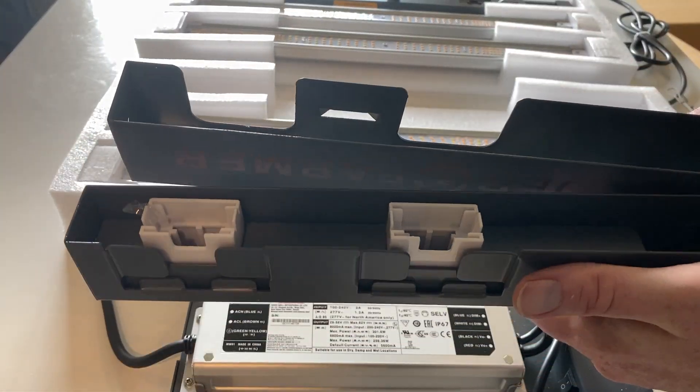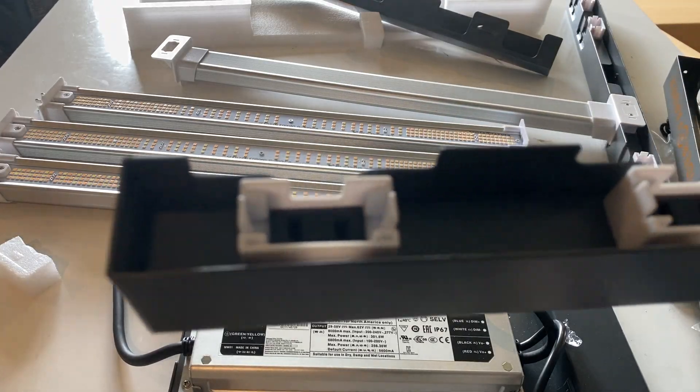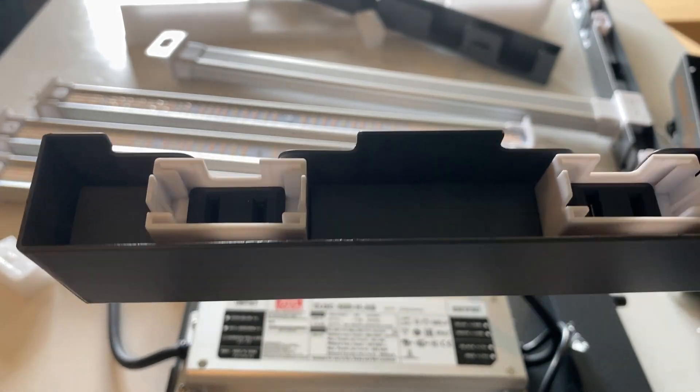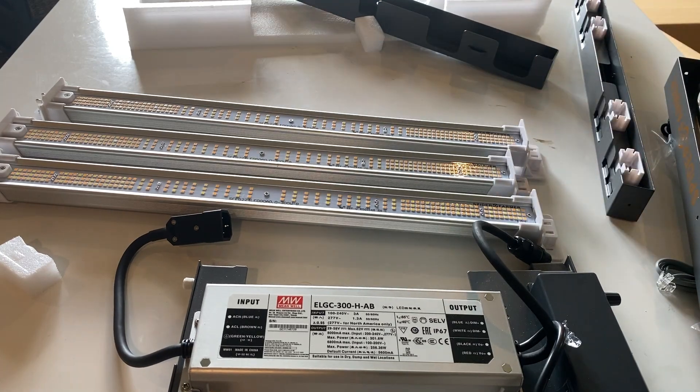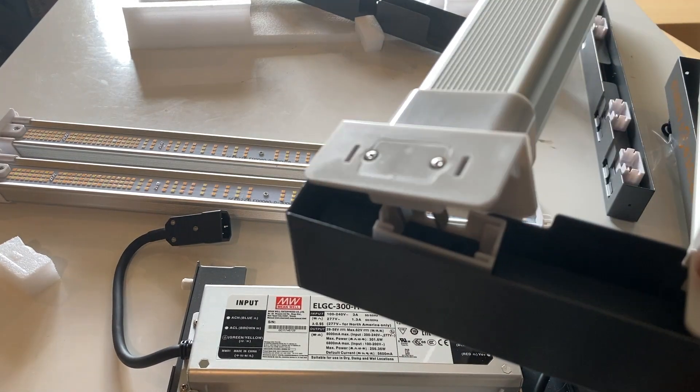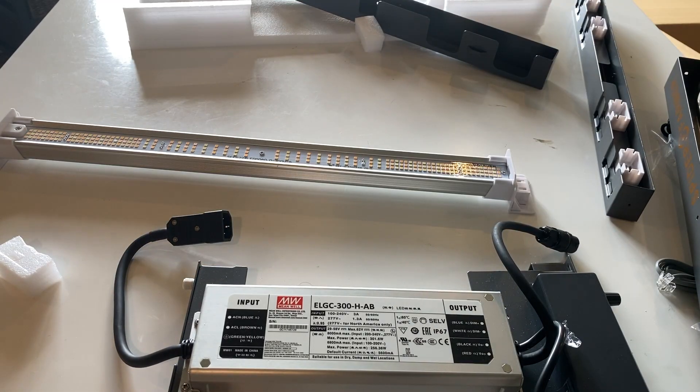Here are the pieces that the light bars actually plug into. You can see in these white sockets there's no receptacle, but on the other bar there is an actual electronic receptacle. So you want to make sure that you are plugging your light bar into the correct side — the side where the receptacle has the power cable coming out of it as well, so that should make it easier.